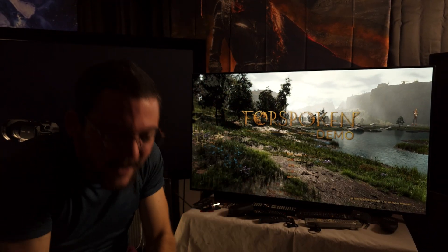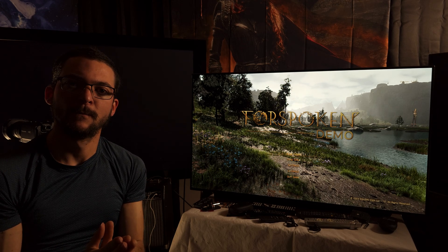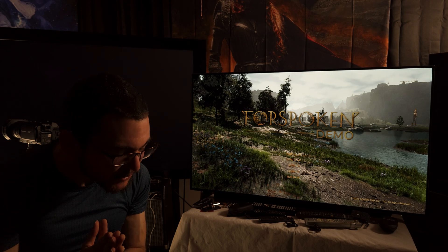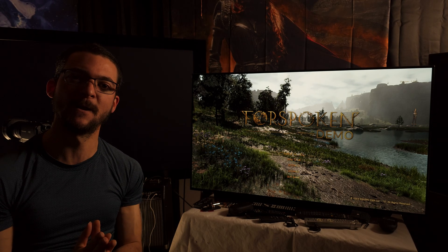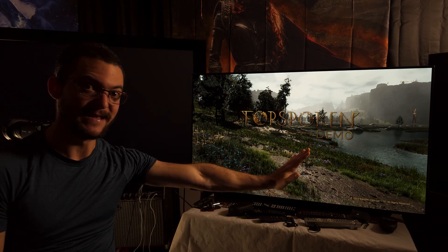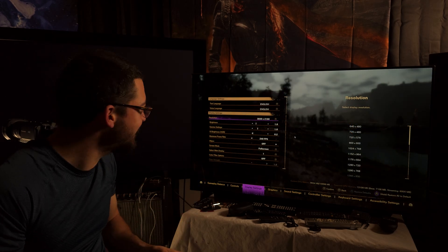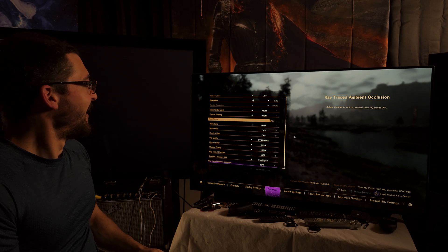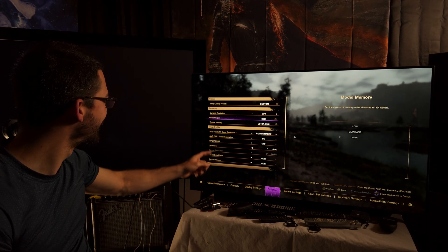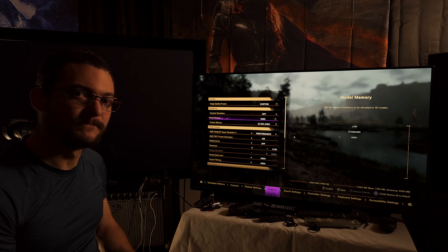FSR 3 is finally here - thank you AMD. What NVIDIA has done is not right for gamers. I've been waiting for this moment. I haven't seen it yet, I just opened it. This is the demo version. I go to settings - oh this is so amazing, AMD FSR 3 frame generation!